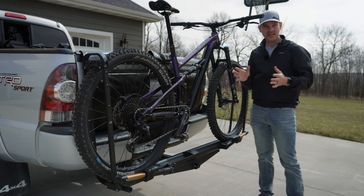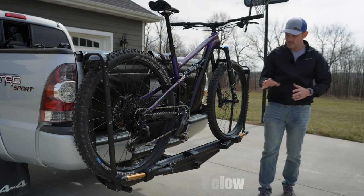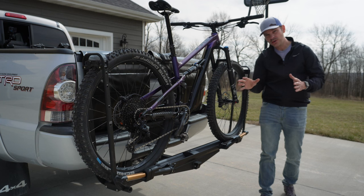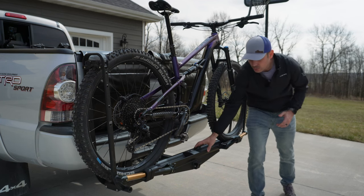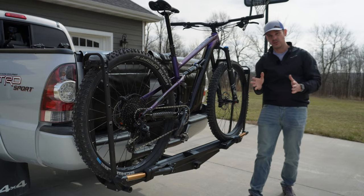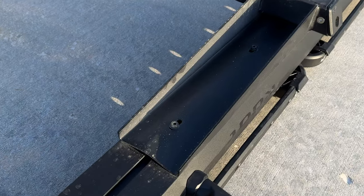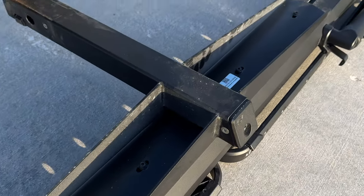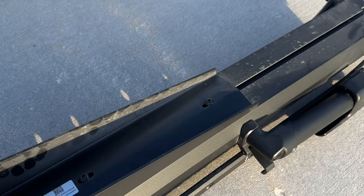This bike rack comes in at $657 on Kuat's website. You can buy it as a whole kit or as individual pieces — the actual rack is sold as a roof rack, and then you can buy the hitch adapter which bolts on with four simple bolts, letting you go back and forth between a hitch rack or a roof rack depending on your car setup.